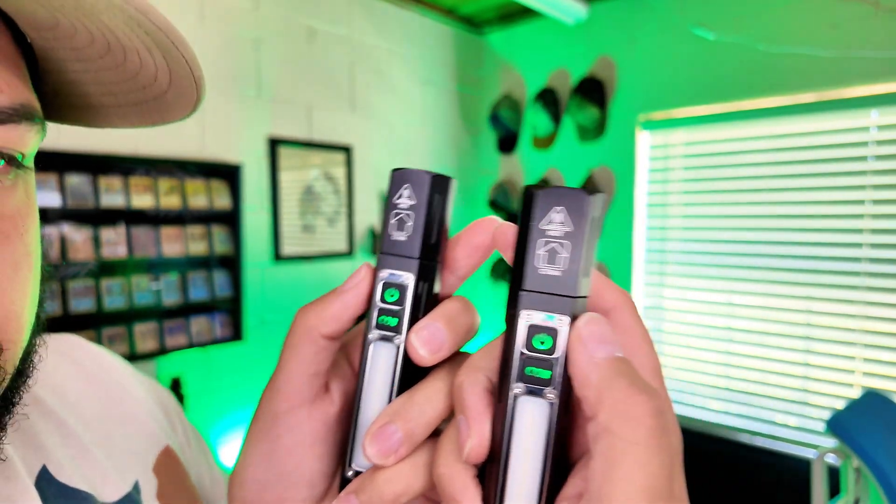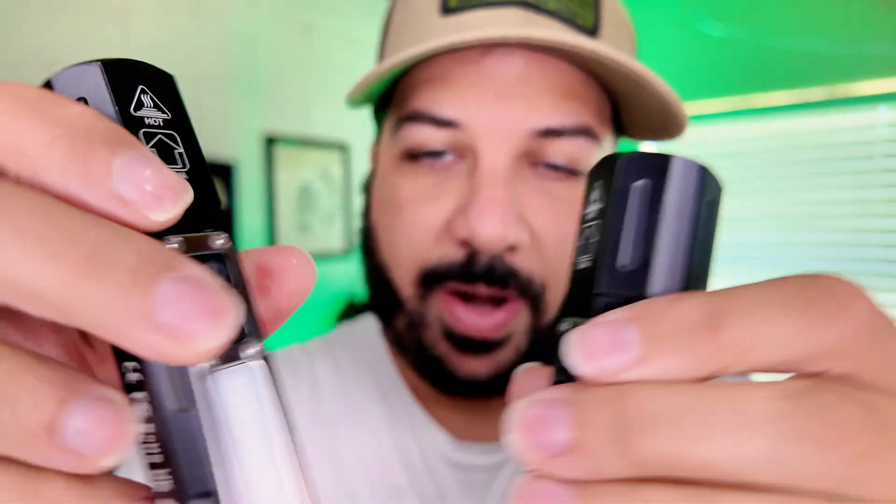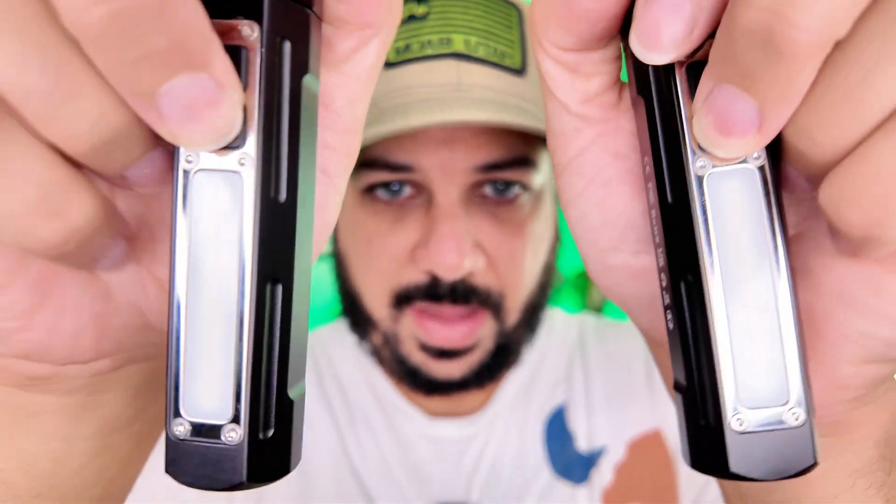On the buttons you can actually see the LED color changes depending on how full the battery is — so green is going to be full, then it goes to yellow and then red.